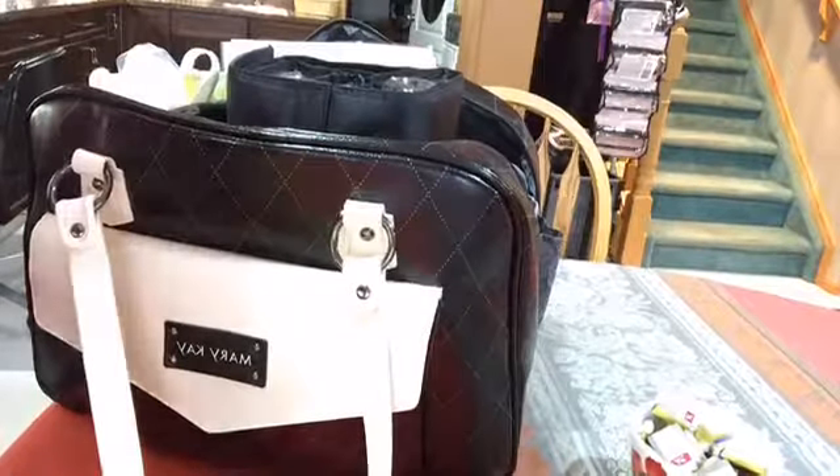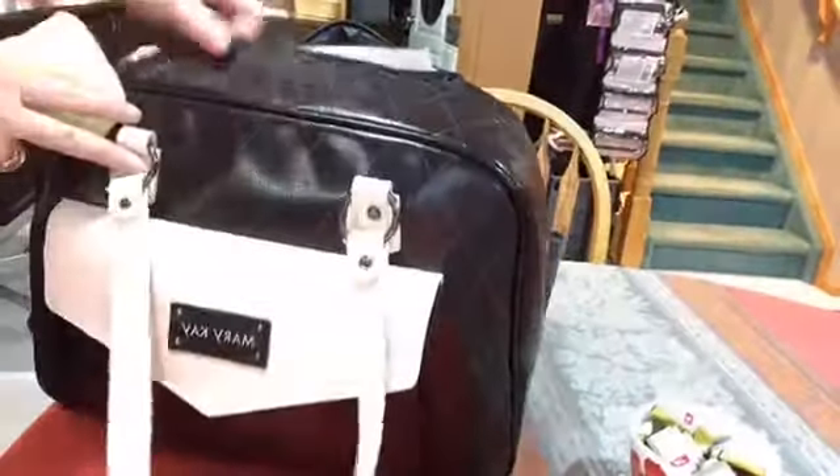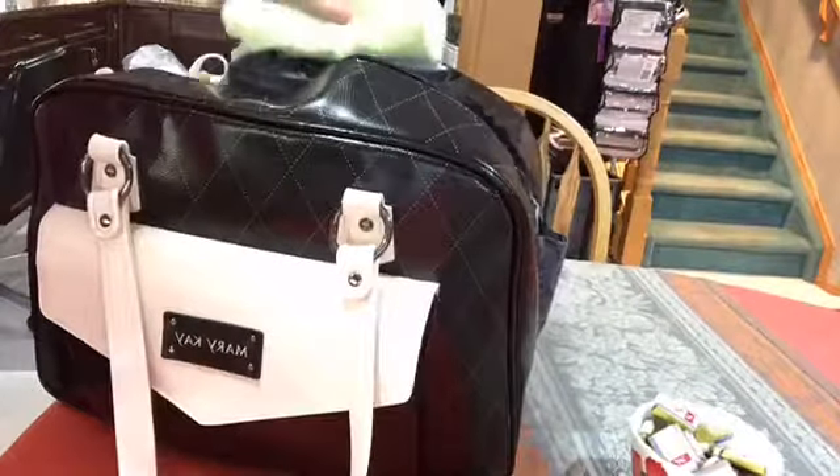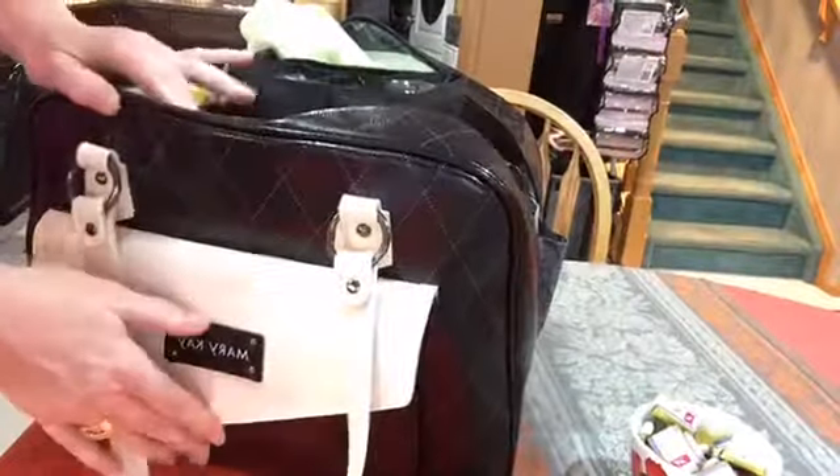Hi, thanks for coming. I'm going to show you how to pack your kit so when you go out to do your appointments, it's all organized and ready. So here we go.